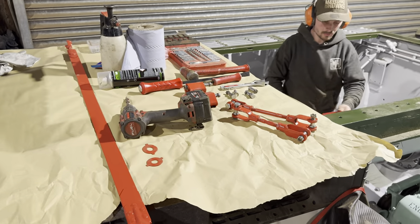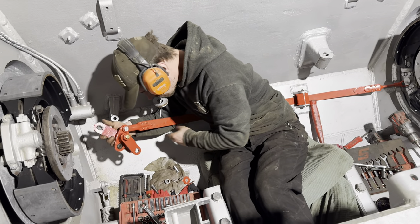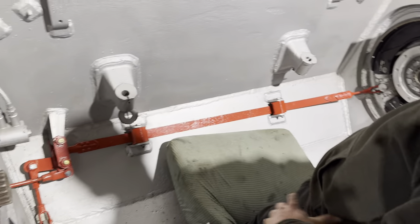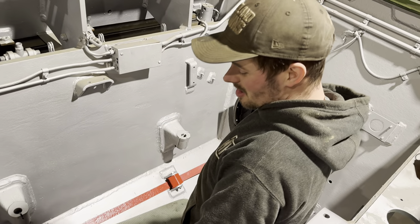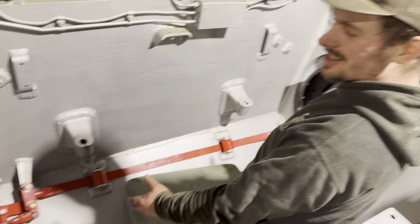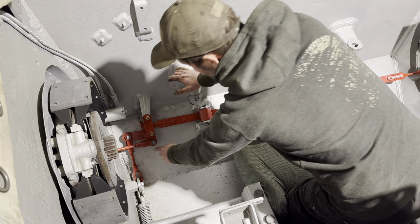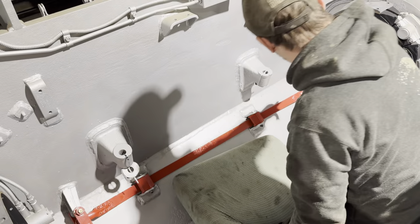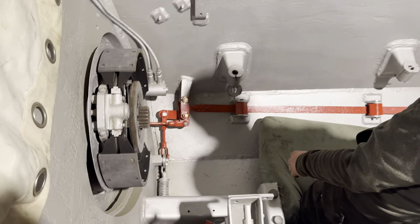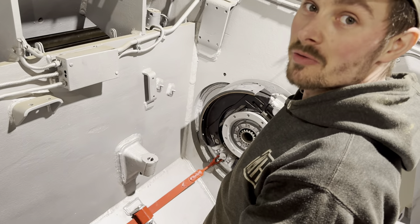Before we could fit the drums, it made sense to fit all the brake linkage, which Jack is doing now, and then put the drums on afterwards. All the brake linkage in the back here runs under the gearbox. We painted it red because it does look cool and it protects it. All of these pins, bushes — we've had them all out, cleaned them up, copper slipped, and put them back in, because they always seize up. We've never gone to this length before, but it all moves and works beautifully now, so I'm well happy with it all.